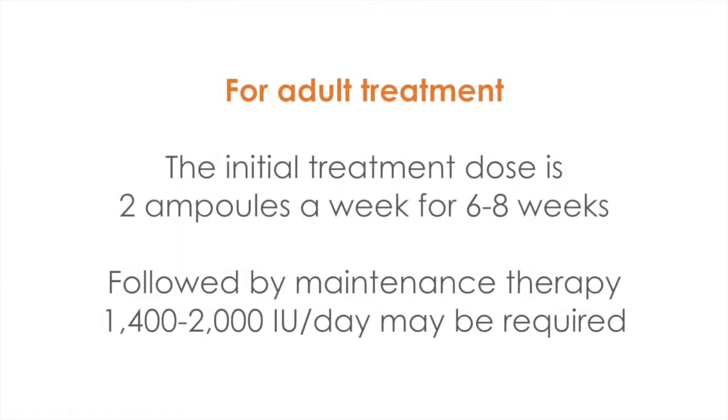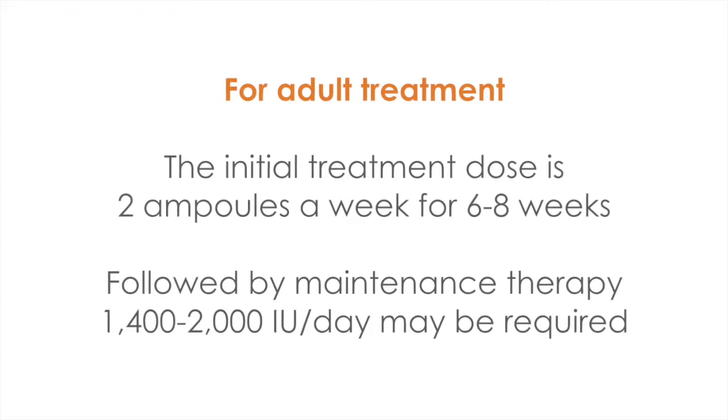In adults needing treatment for vitamin D deficiency, the initial treatment dose is two ampoules a week for six to eight weeks, followed by a maintenance therapy between 1,400 and 2,000 units a day, which may be required.